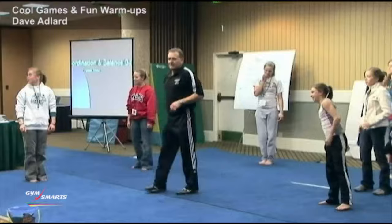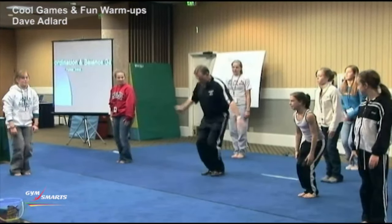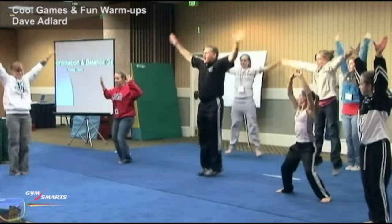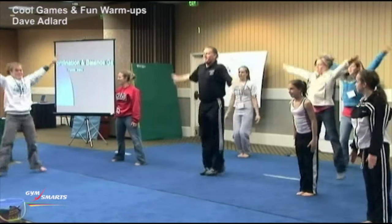Everybody stand up. We're going to try it. I'll do it slow, we'll all do it slow. Ready? Apart, together, together, apart, together, together, apart.